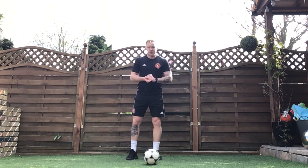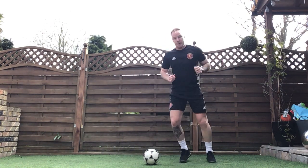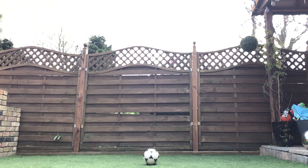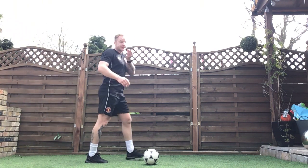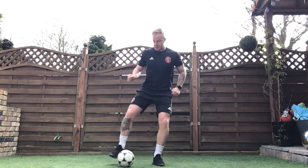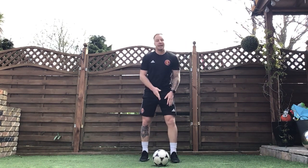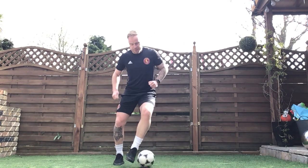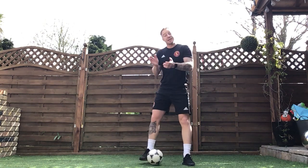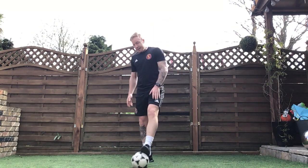Next one — instead of scissors, tomorrow we're going to do our step overs. So instead of going around the ball like we did today, we're going to go over the ball, almost like we're going to keep the ball. That's exercise two. Exercise three is our inside and outside of our right foot — we're just going to go inside, outside, so we're introducing the outside as well. Today we focused a lot on our inside. Inside and outside, using just one foot — our right foot. Fourth exercise is exactly the same but using our left foot, going inside, outside, trying to improve that weaker foot as well. Lots of little touches, make sure we're staying on the balls of our feet, low centre of gravity. And exercise five, again, is our freestyle.